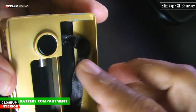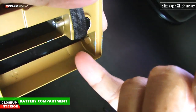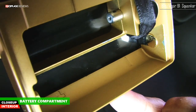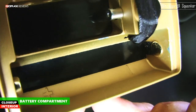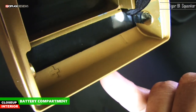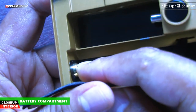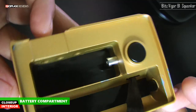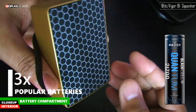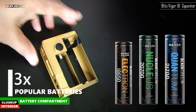There is a pull ribbon for the battery, and battery polarities are clearly marked — CNC engraved on the body, not just a paint job or sticker work. The positive end is also spring loaded. As I said, it accepts all three popular sizes of batteries: 21700, 20700, and 18650.